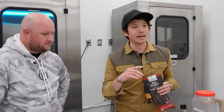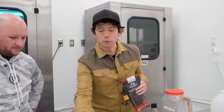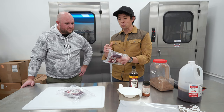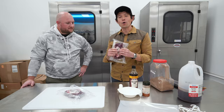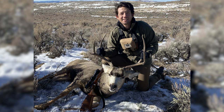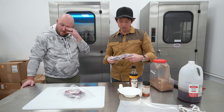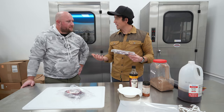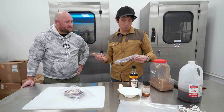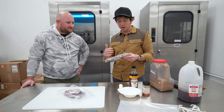We just got done doing a podcast and a walkthrough of the whole HQ. I harvested a mule deer on the Colorado-Wyoming border last year — been eating on it, it's been delicious. Tastes like sagebrush. I asked JH if you can make biltong out of mule deer. He said we haven't tried yet, so let's go give it a shot. He actually has venison drying on the racks right now.